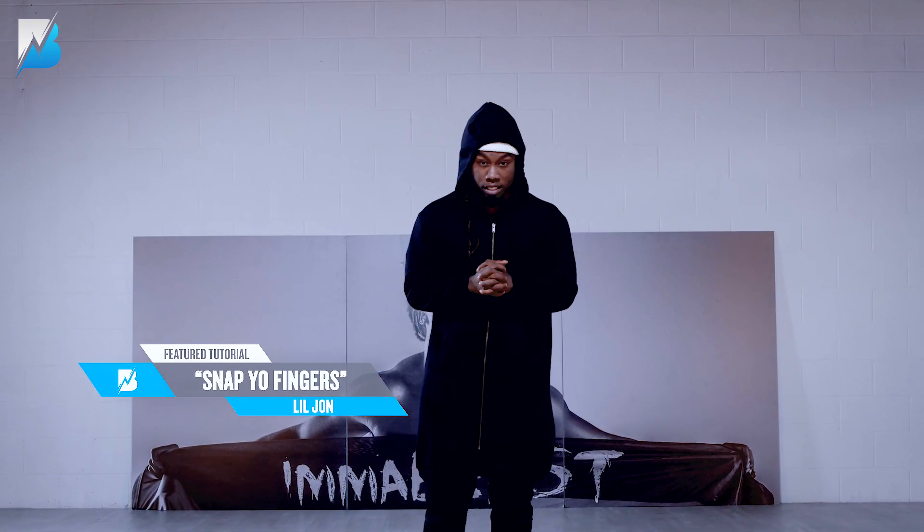And it is Lil Jon featuring Sean Paul, E-40 — Snap Your Fingers. All right.